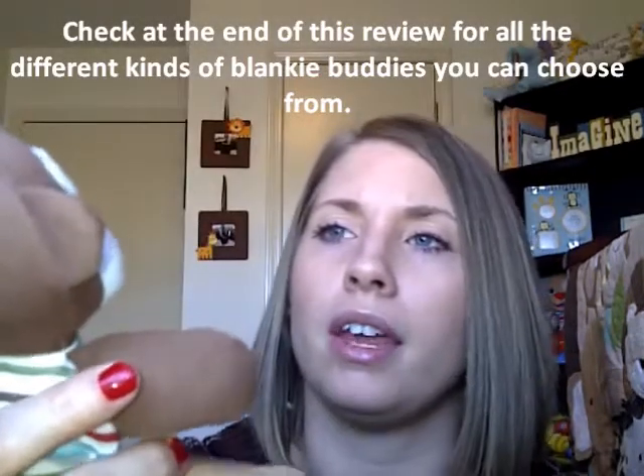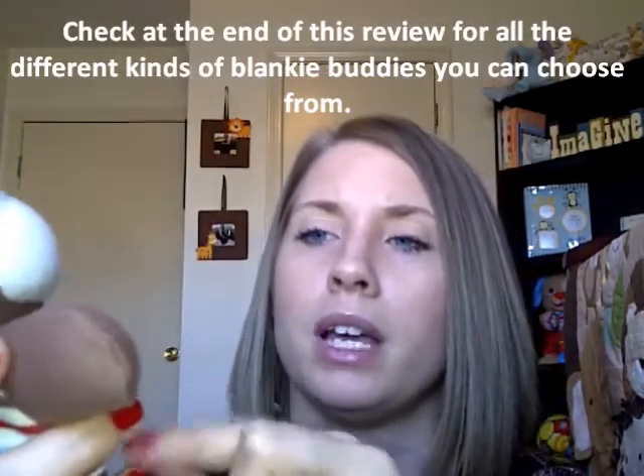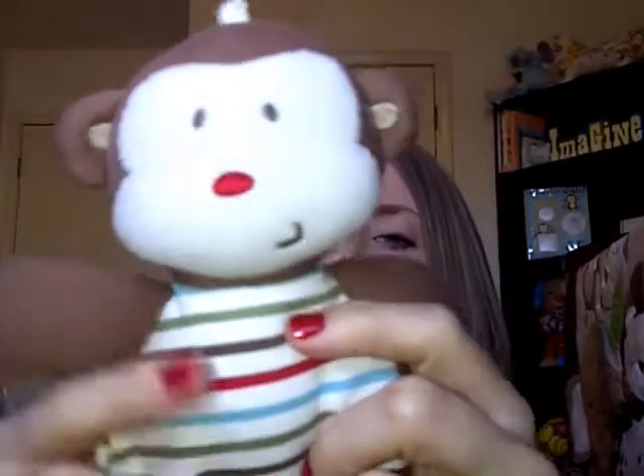They do have other ones — I think they have giraffes, bunnies, and bears, and I think there's another one too. I did not see this particular monkey on their Blanky Buddies page of the website, so I'm not sure if it's available. This one is just a sample they sent me to review for you guys.